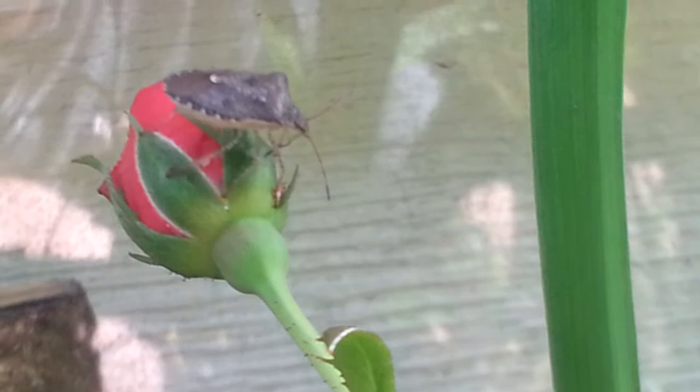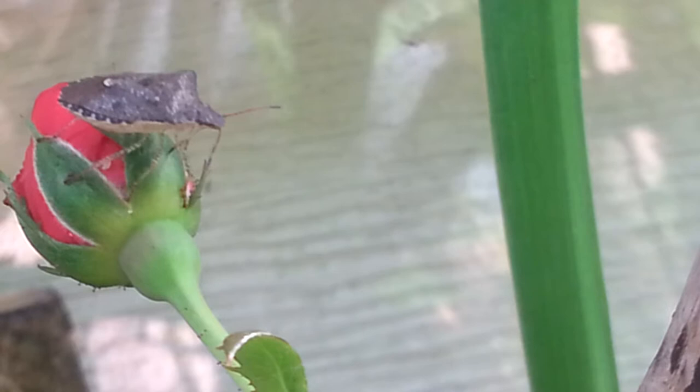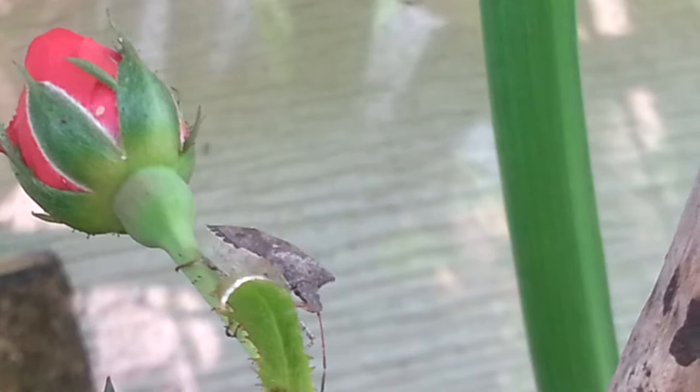Right now, this one is feeding. As you can see, her mouthpiece is stuck on the flower and it is actually sucking some of the fluid right now. And now it is moving from the bud and just looking everywhere.